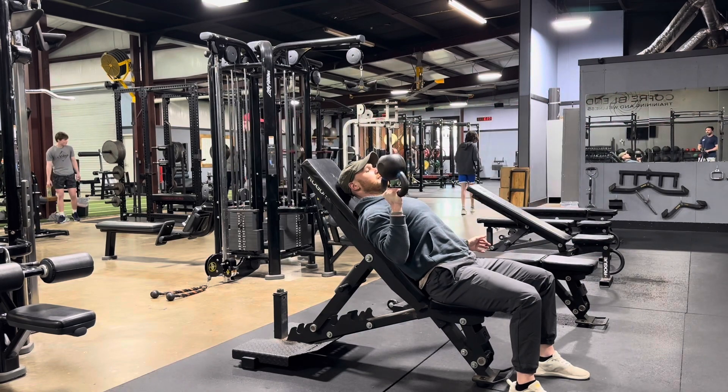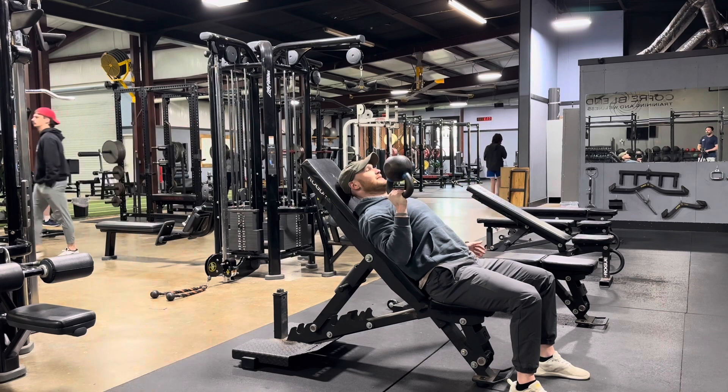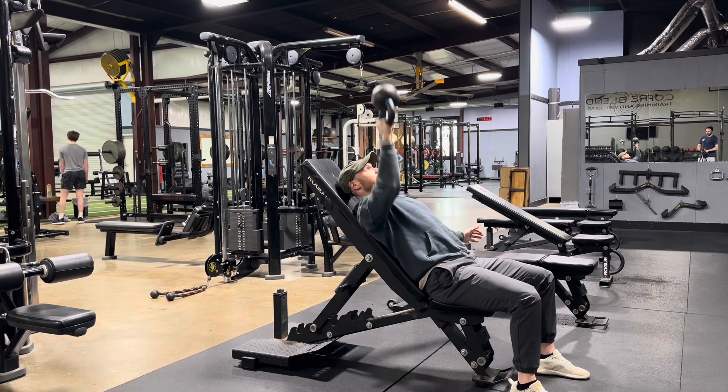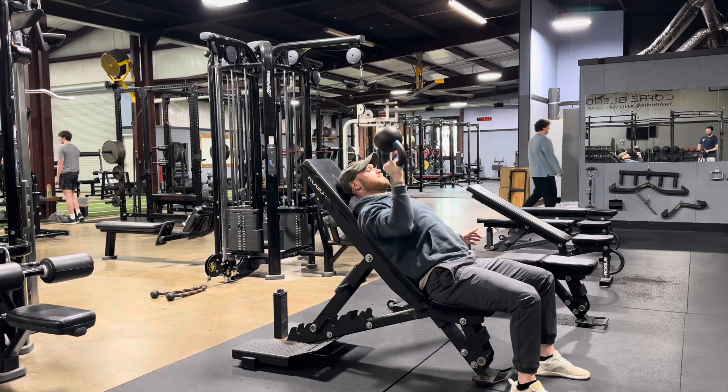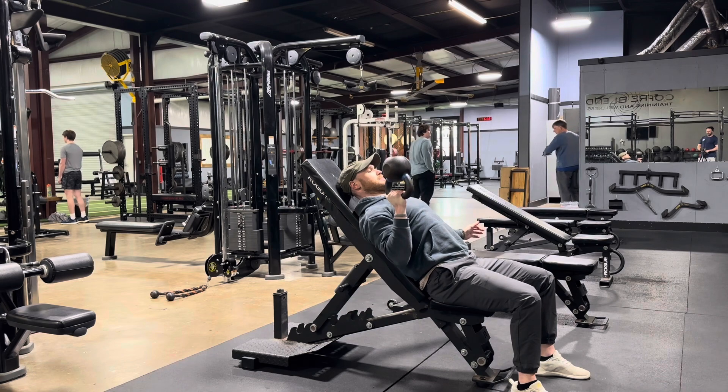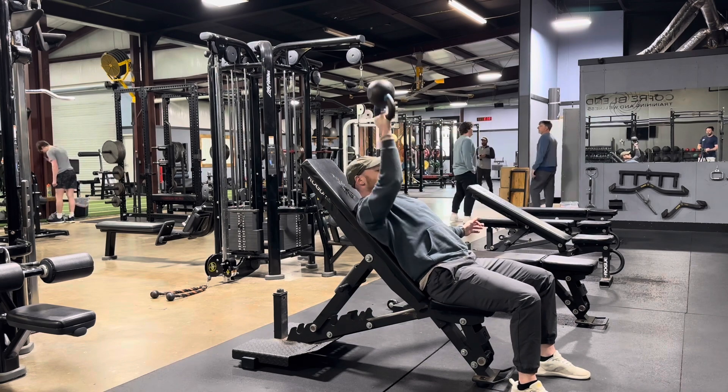So this is how we do it. We're holding that kettlebell upside down, pressing it up to a full lockout. You'll notice as Trevor's doing it, he does a slight little twist. You don't have to do that — that's just more comfortable for him. So add that little twist if you want to.